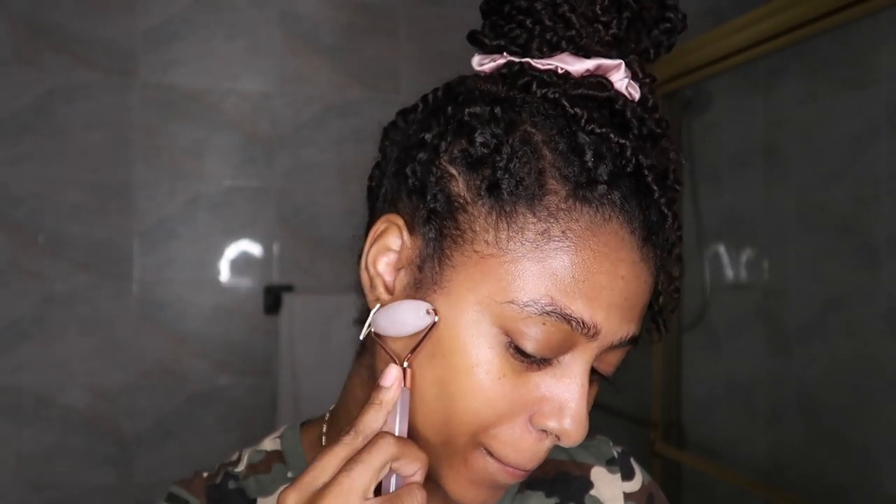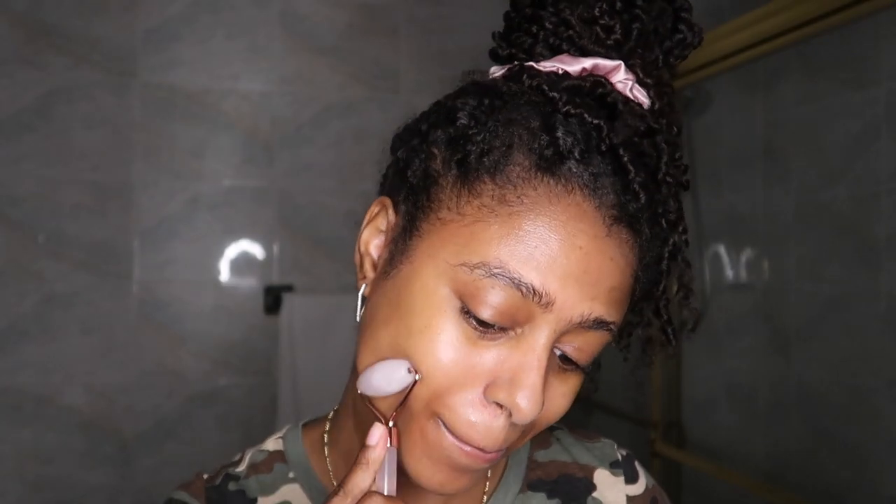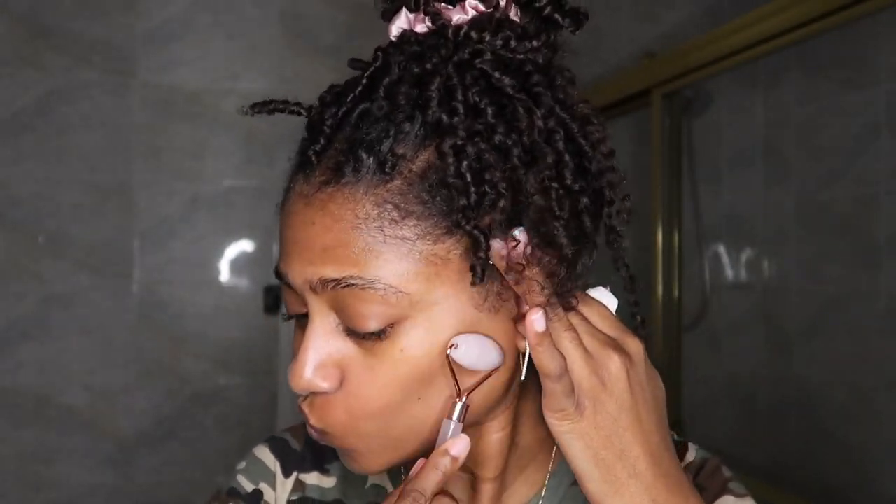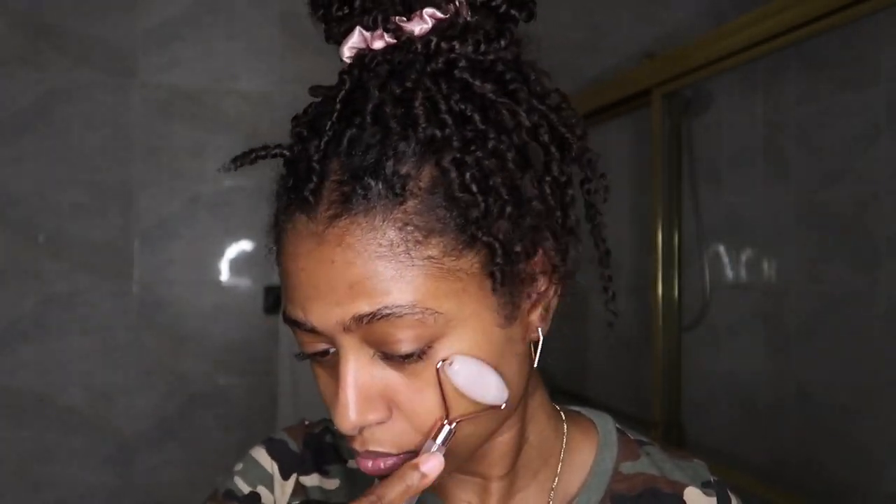Next I'm going to be using my skin roller — exactly what it sounds like. I'm going in with my facial skin roller and we're just going to roll in a diagonal upward motion so that the thin layer of serum I left behind gets absorbed into the skin. I also roll it on my face to get more of a sculpted, structured look.